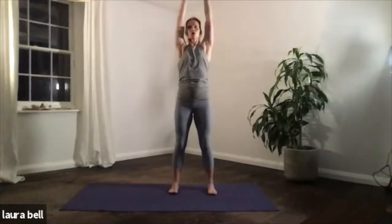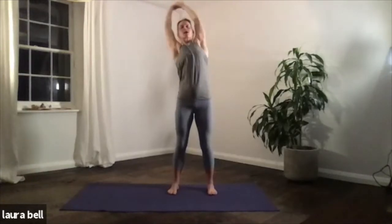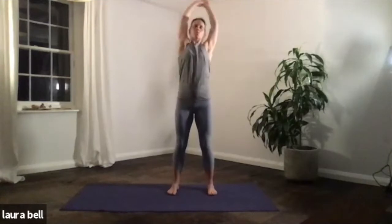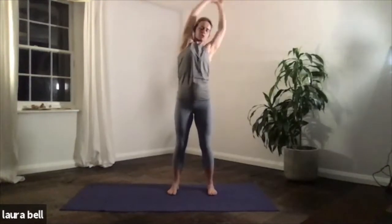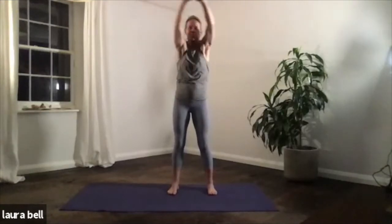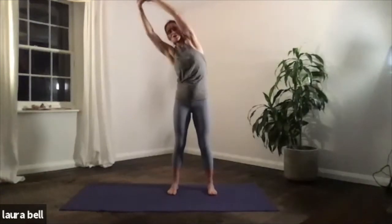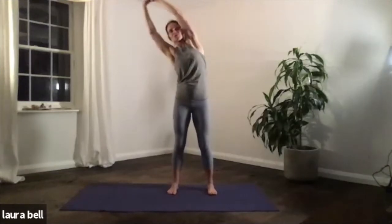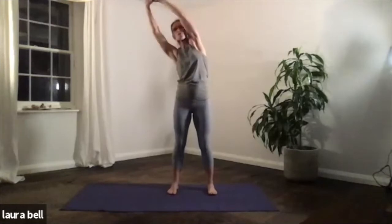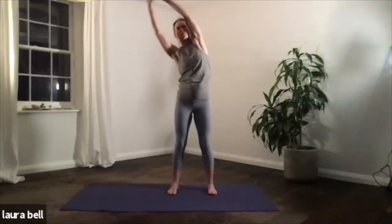From here, inhale, raise the arms, and you're going to hook the thumbs above your head and take a few movements — doesn't matter which direction — as if you're creating a halo around the top of your head. Not with any particular breath to begin with, just get into the movement. I've stolen this from a kettlebell workout I did earlier in the week where we have a kettlebell above our head — a little bit dangerous!